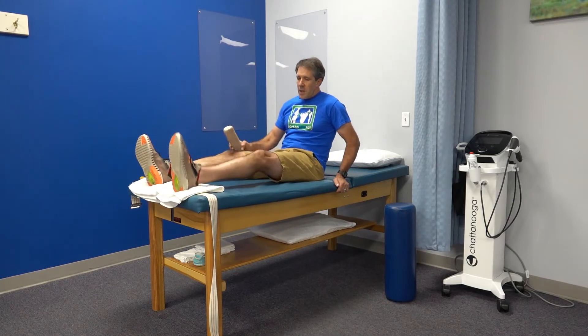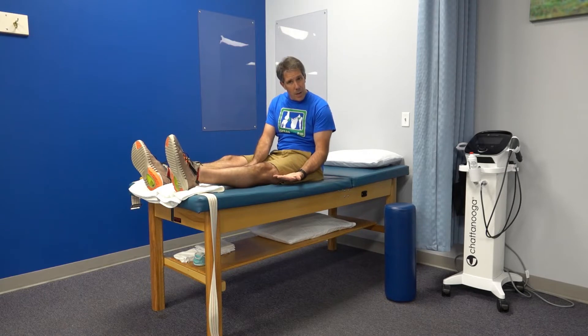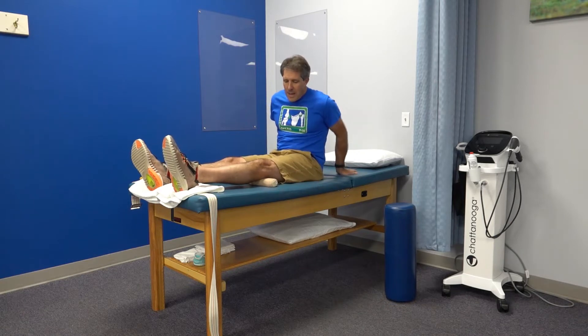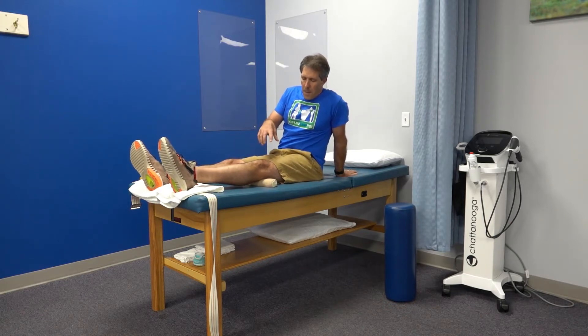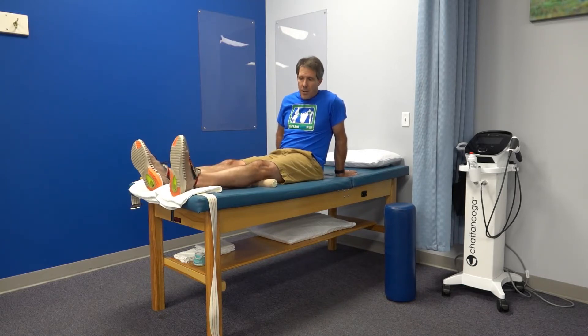The first exercise is called a quad set. When you have knee arthritis you often can't straighten the leg all the way out, so take a rolled-up towel and put it under the knee. The idea is to tighten the quad muscle and push your knee into the towel as much as you can without causing too much discomfort.